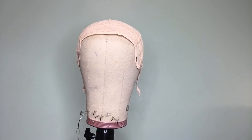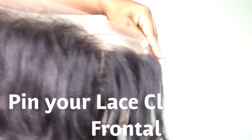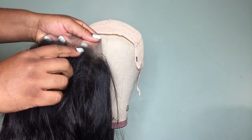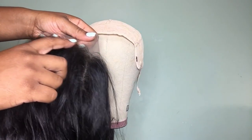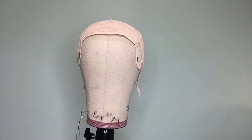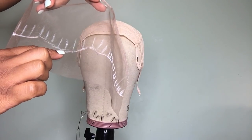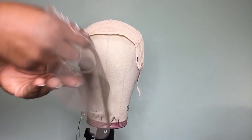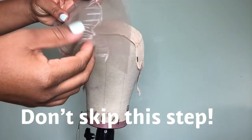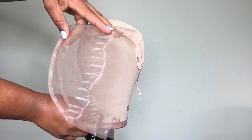Now it's time to pin your lace closure or your lace frontal. Here I have a 13 by 4 lace frontal. The hairline — when I mention hairline, this is exactly what I'm talking about: the beginning of your hairline. So that you can really see the placement, I'm not going to use this lace frontal — I'm going to use a hairless one so you can really see through the lace and see where I'm pinning it. The first thing is to fold it in half because everything we do needs to be symmetrical.